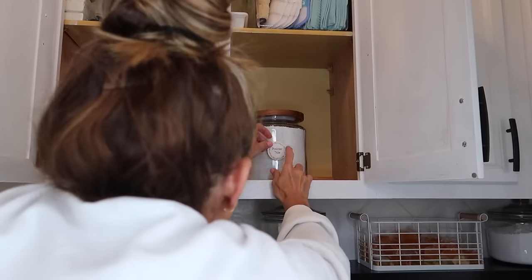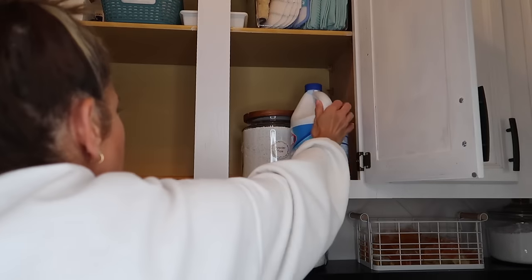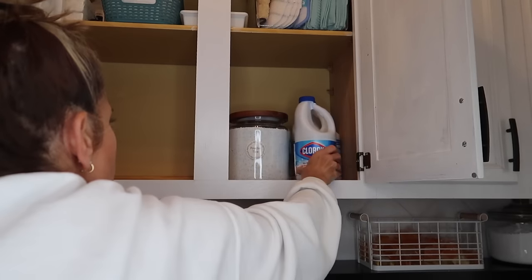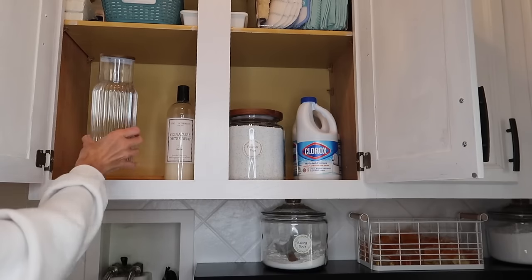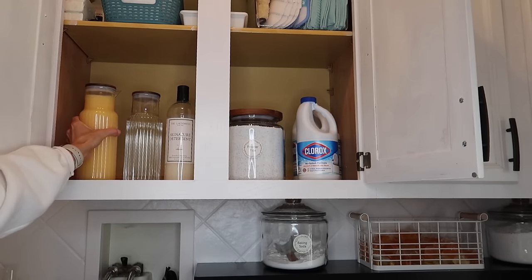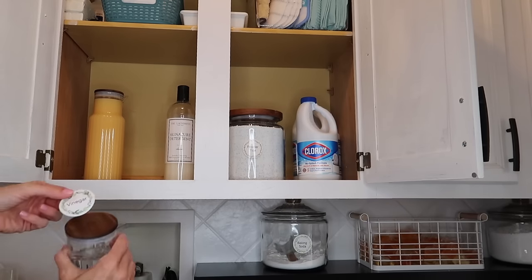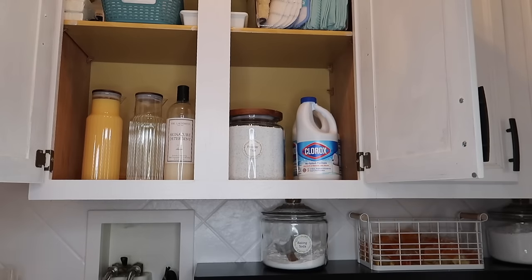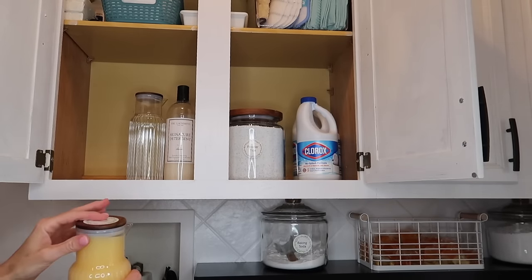Now for these cabinets above the washer — I'm adding very functional items that I can easily grab: bleach, powder Tide, which I actually use more to clean walls than for laundry, and then on the shelf above I have my microfiber cloths and floor cleaning supplies. I just kept this cabinet very functional so I can easily get to what I need.